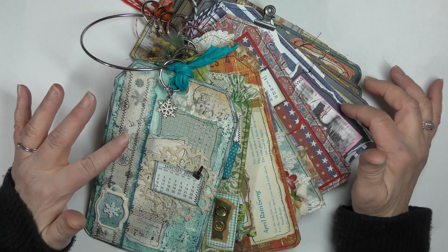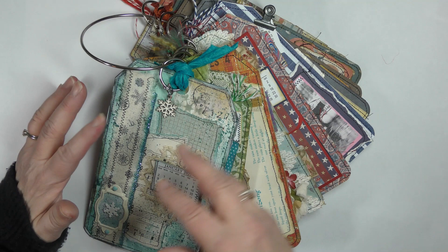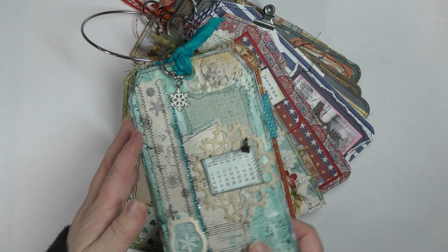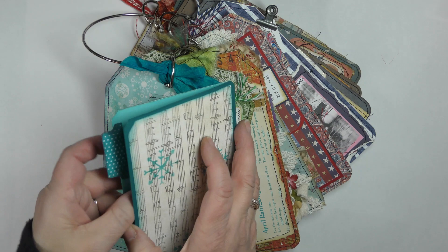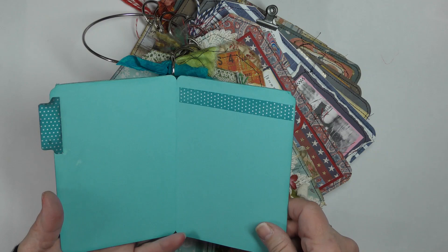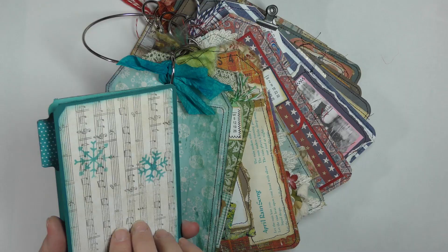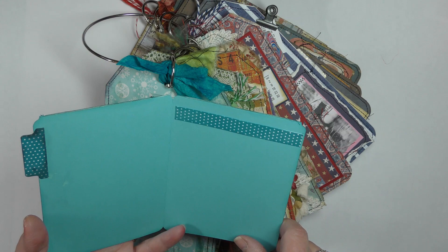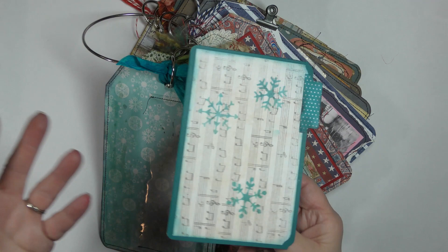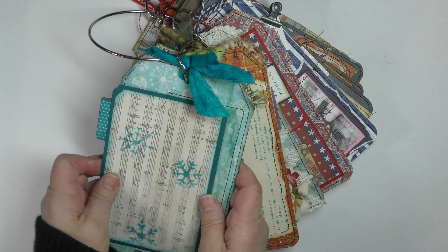This is a birthday tag album — there are going to be 12 tags. I have a little calendar on the front of each one representing each month, and it's all collaged up, each one is different. On the back of each tag I have a large pocket or tuck spot with a mini file folder, and inside the file folder I have a belly band where you can slip a piece of paper over it in case you want to use this year after year. You would write down all the birthdays in your family, your friends, any important days — things you want to remember for that month.